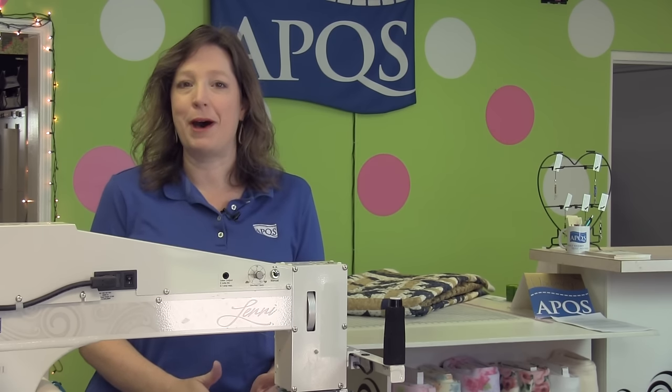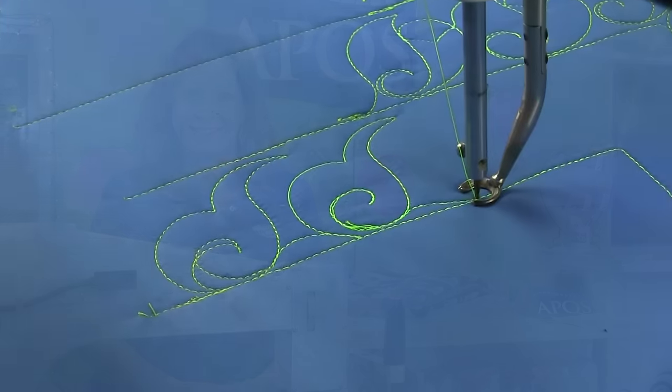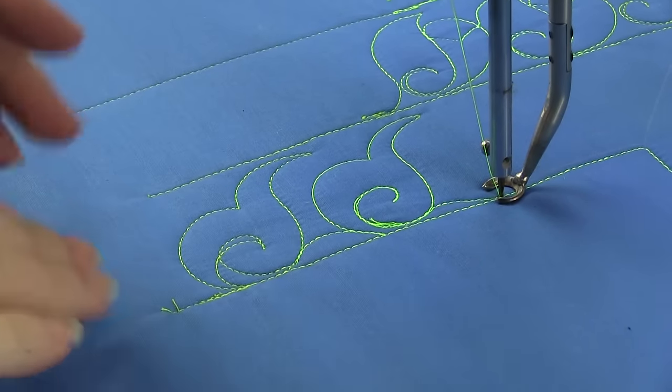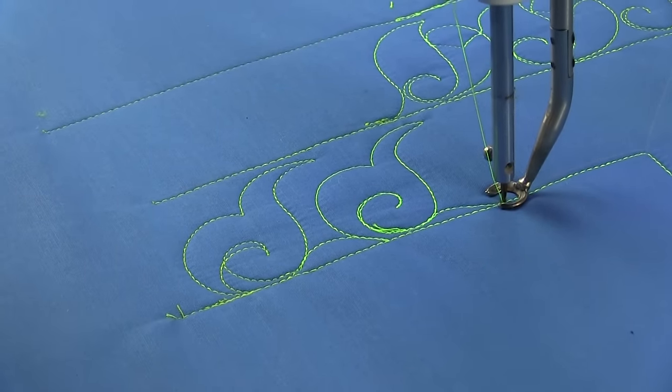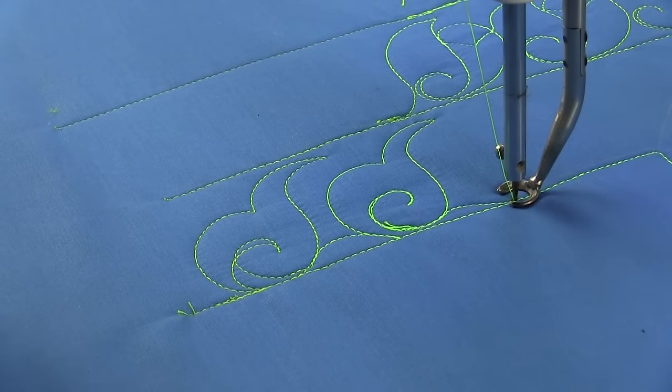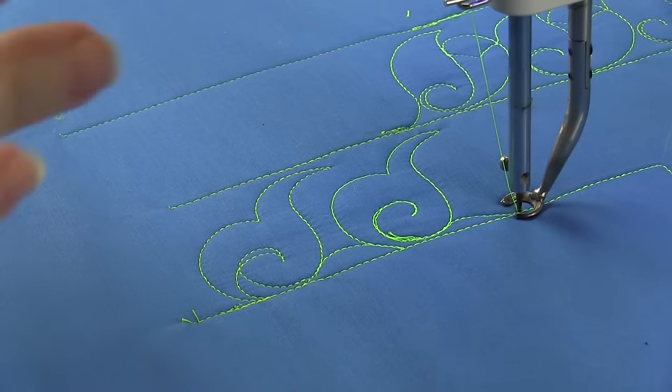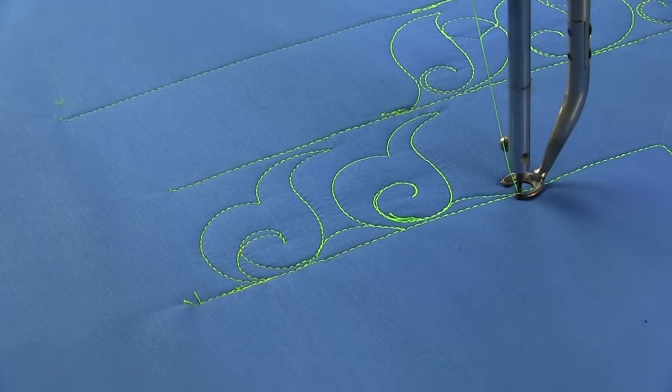It's called a comma puff border. This is the design we're going to work with and I've got it in a two-inch border here stitched out so that we have a place to play on this plain piece of fabric. It could certainly fit into a smaller space like a sashing design that's narrower, or you could make this bigger and fit it into a larger border.